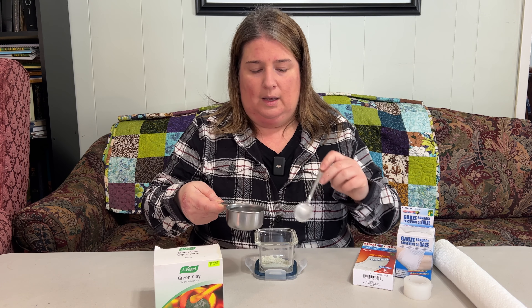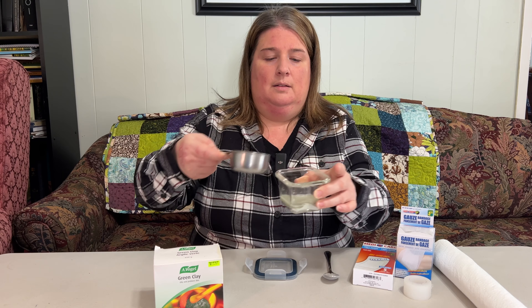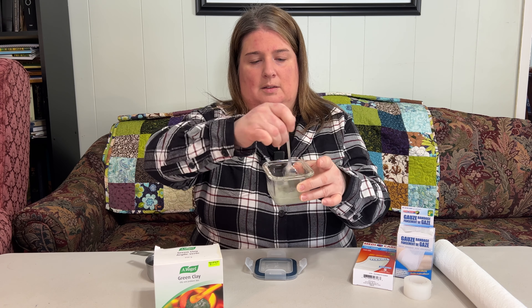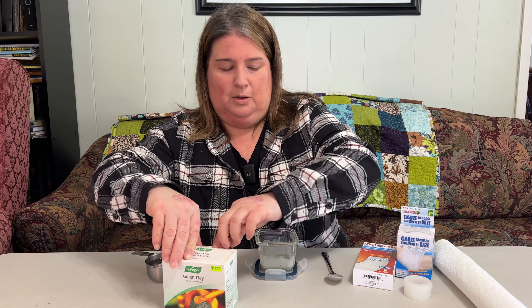All we need is some water. It doesn't matter if it's warm or cold. All we're going to do is add a little bit at a time, because you don't want it too runny — you want to make a paste with it. Adding a little bit — even that might be a little too much. You don't need much at all. But the nice thing is, no matter how much you make, it lasts forever on the counter. So I'm going to add a little bit more of the green clay.